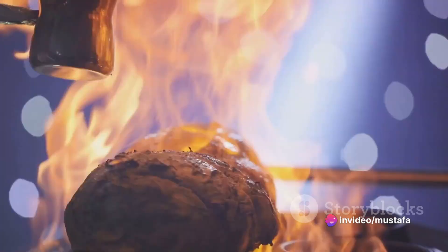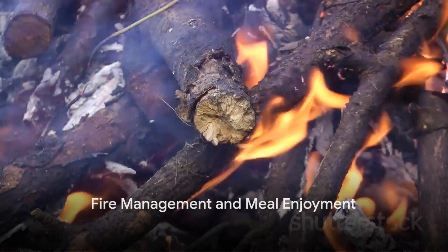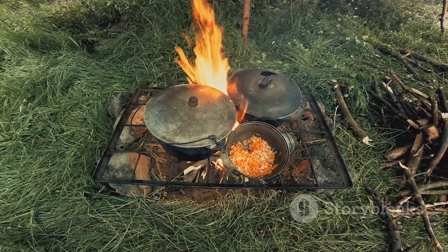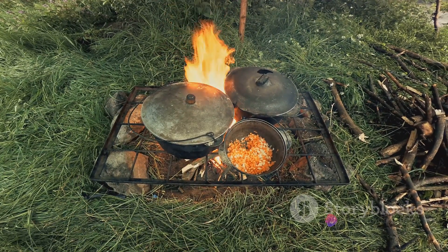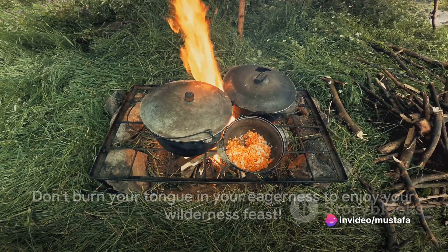Rotate your food regularly to ensure even cooking. While your meal is cooking, keep an eye on the fire and feed it with more wood if needed. When your food is ready, remember to let it cool before digging in — you don't want to burn your tongue in your eagerness to enjoy your wilderness feast.